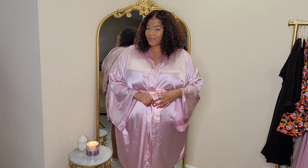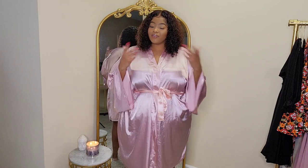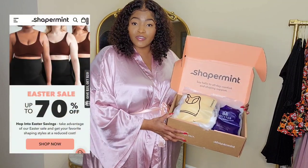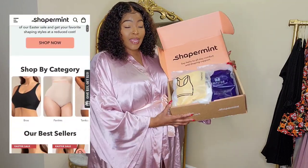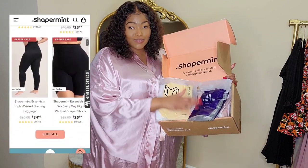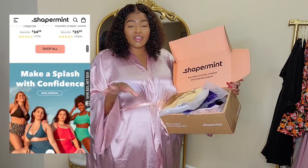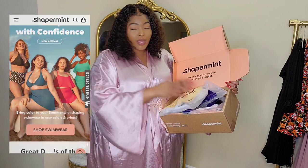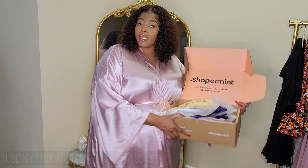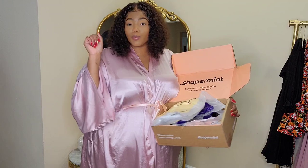Hey, what's up ladies, welcome back to my channel. My name is Victoria — if you're new here, make sure you hit that subscribe button so you never miss when I upload. Today we're going to be talking about spring essentials. Shapermint sent me over a nice hefty package, and I'm going to show you guys some goodies. Everything will be linked down below along with my coupon code so you can save some coin.